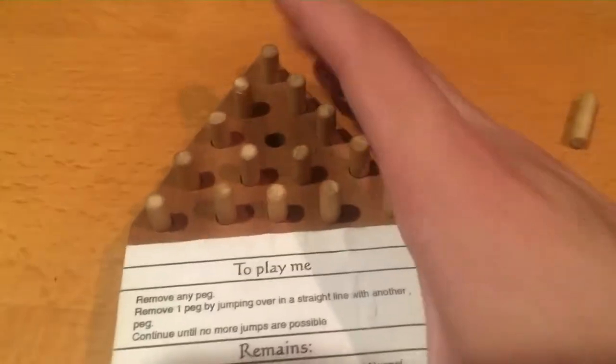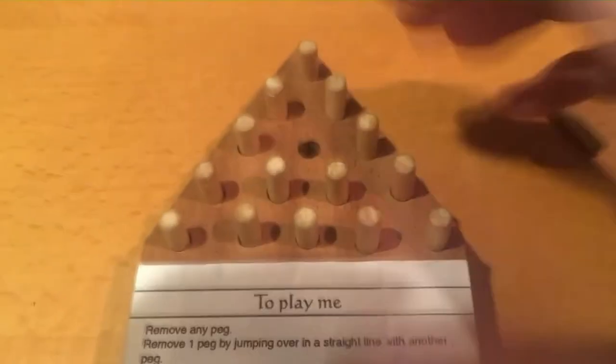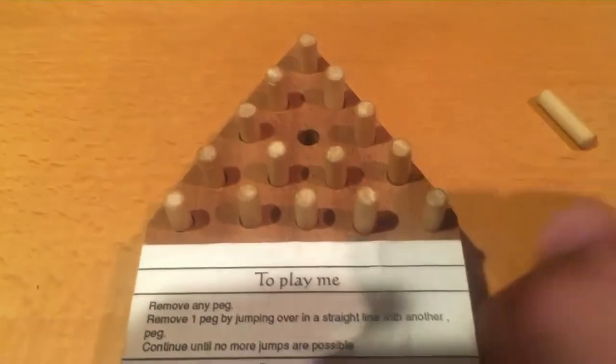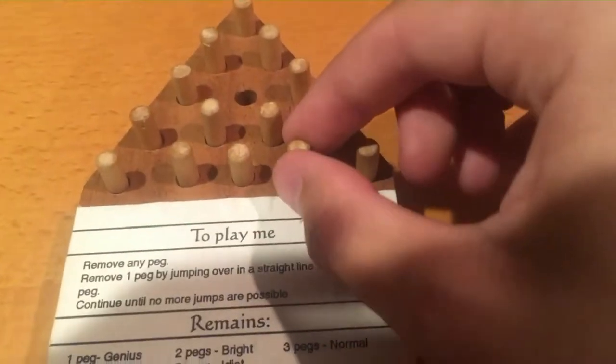Alright, this is going to be my last attempt at this for today. Remove the middle peg, because I don't think working from top to bottom is really working for me right now. Sometimes you gotta take a look at things from a different perspective.